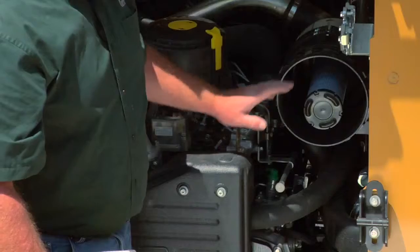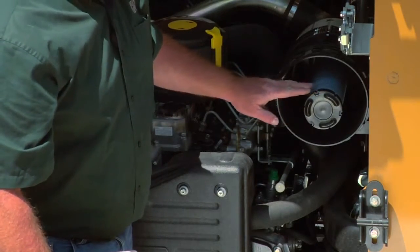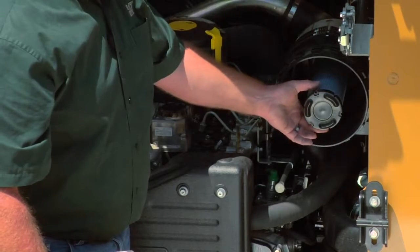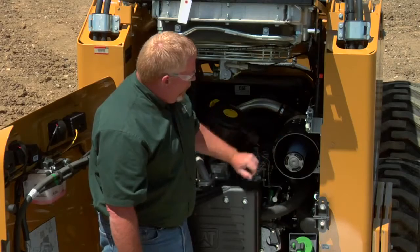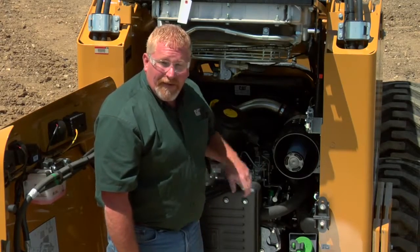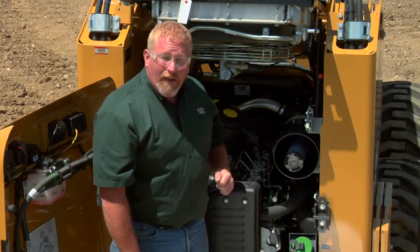Lastly, we have the secondary air filter. This is the last line of defense before dirt enters your engine. You never want to remove this filter until you have a new one in your hand to remove this one and install the new one. The reason for that is to reduce contamination. Any little bit of dirt that gets into our intake system can create a large amount of damage in our engine and shorten that engine's serviceable life.